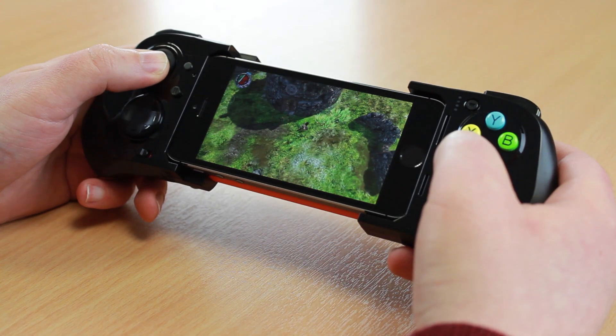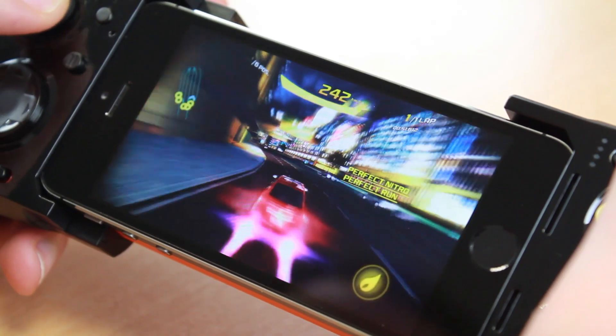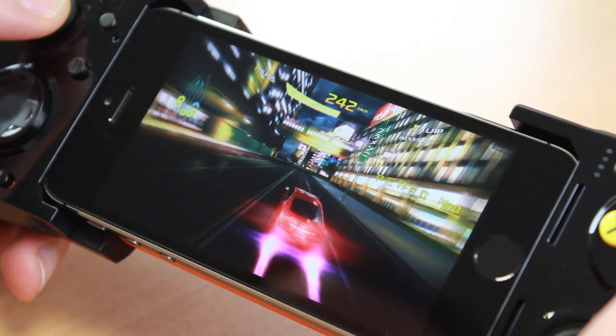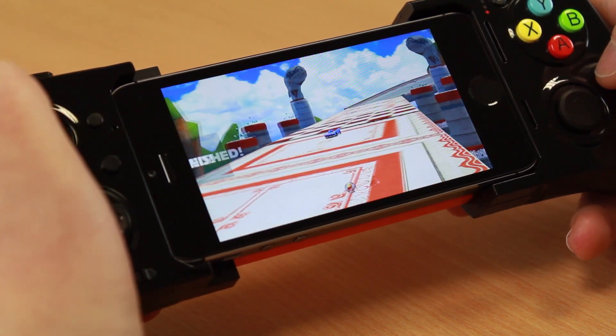With new games added all the time to the App Store that support external gamepads, the future is very bright for the MOGA ACE Power Gamepad. To find out more, please visit the MobileFun website today.